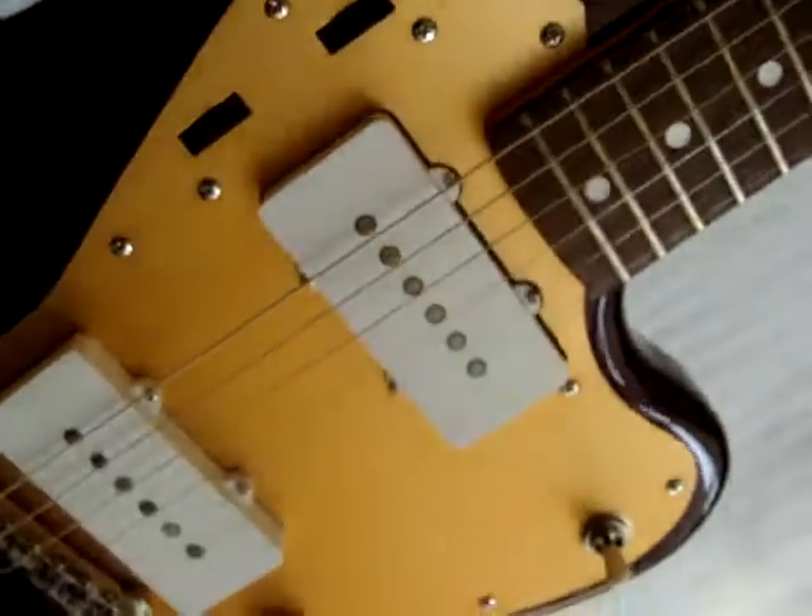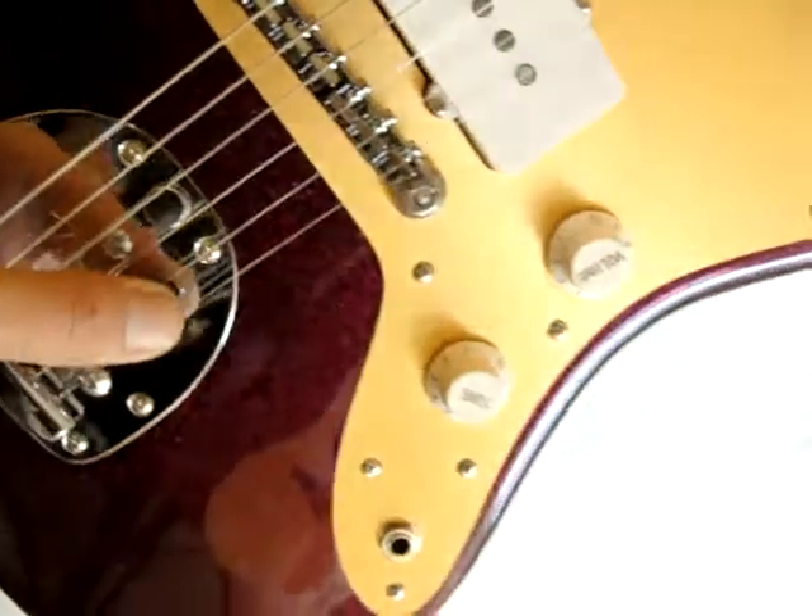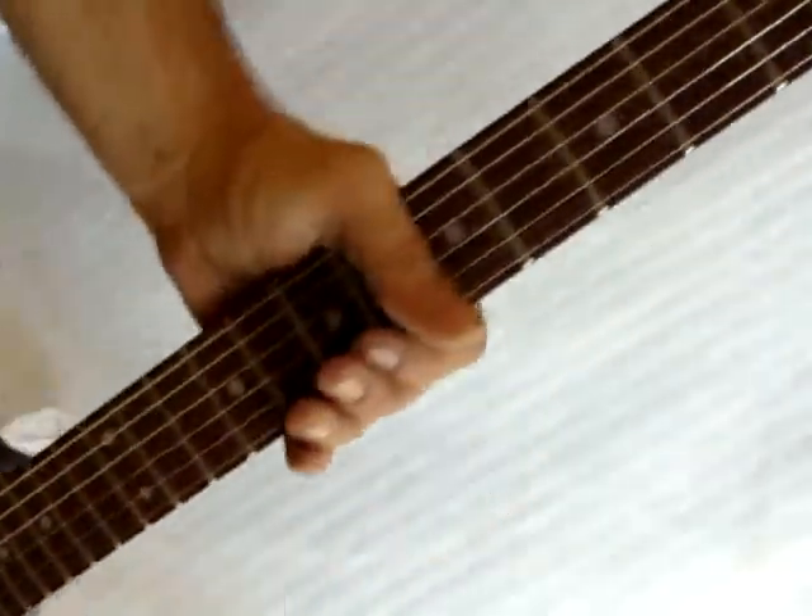It's metallic fake purple. All the switches work — there's no unwanted noises. It doesn't have the tremolo bar, but it comes in a nice Fender Gig Bag.